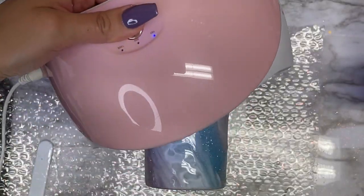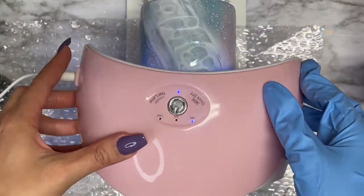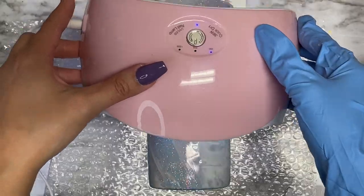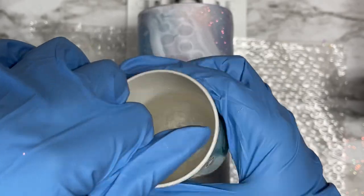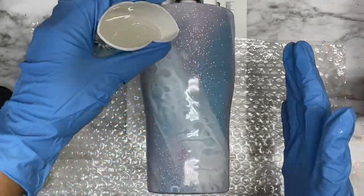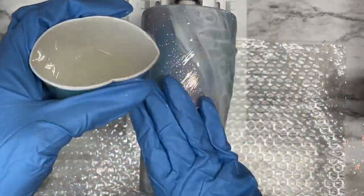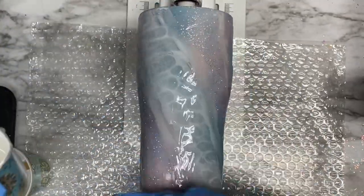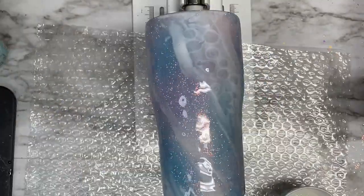Here you can see where I apply the UV light to cure the UV resin. This UV light I purchased on Amazon — it was pretty cheap, just a regular nail UV light. I let the tumbler cure under the UV light for about 200 seconds, but that's going to vary depending on how strong your UV light is. Once that is cured, I went ahead and mixed up some regular Artist Resin by Counter Culture — I mixed up 600 mls so that I can apply about 10 to 12 mls all around the entire tumbler.